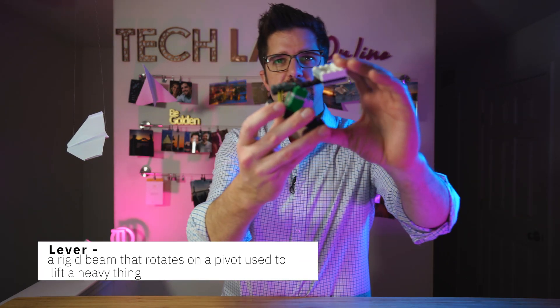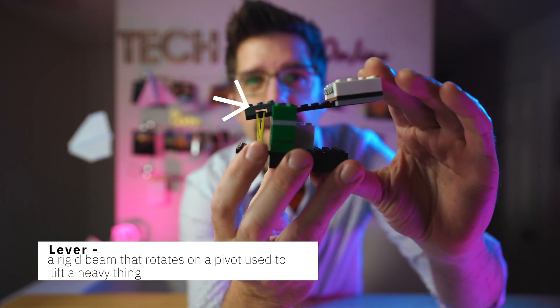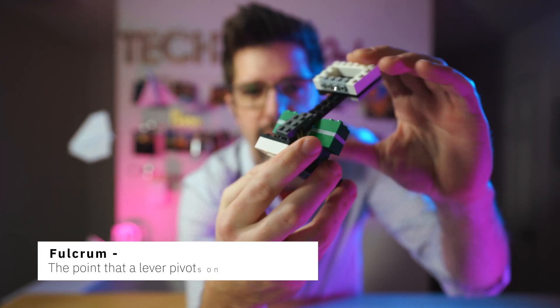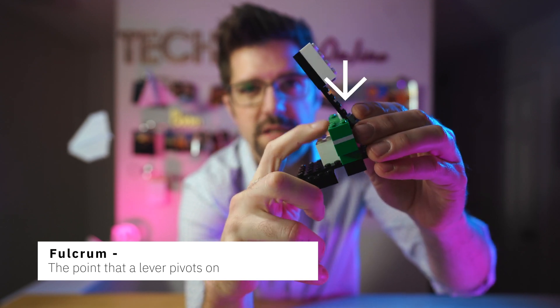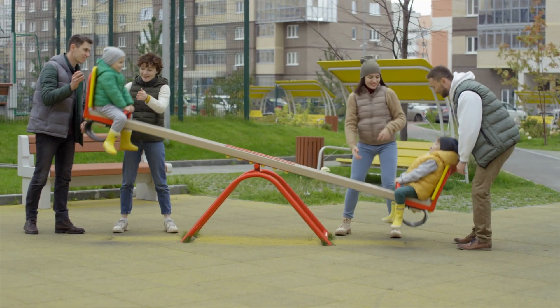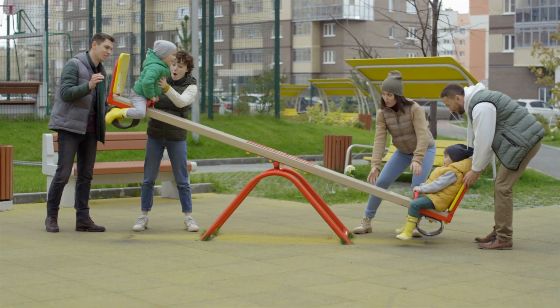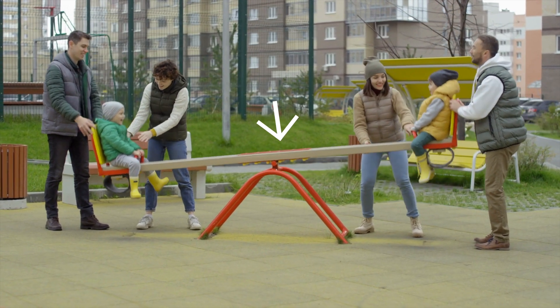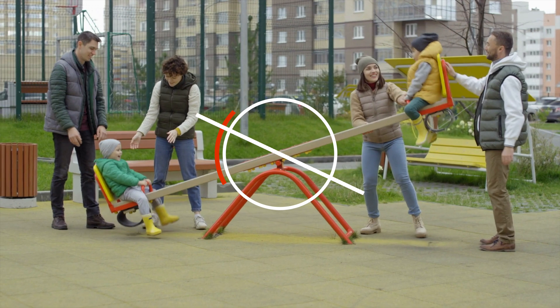In this case, our lever is this piece right here in the middle. That lever has to have a fulcrum point — a spot where our lever will bend right there. You've probably seen levers if you've ever seen a seesaw. The seesaw on the playground has a middle balancing point. That's the fulcrum — the hinge where our lever will pivot or bend on.